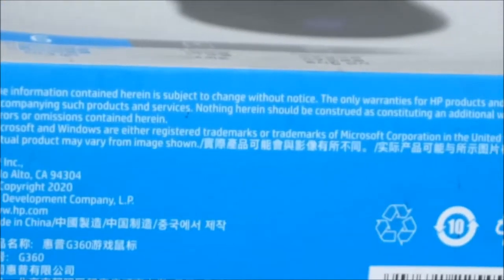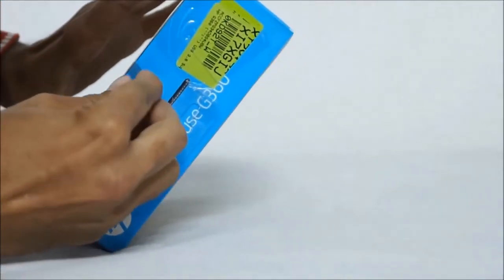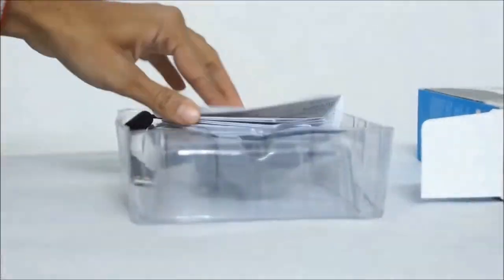It has a total of six programmable buttons and the cable length is huge at 1.8 meters — as tall as a full-grown man. The product is manufactured in China and you can get it at almost half the price of the MRP.